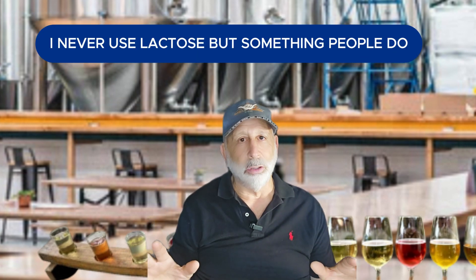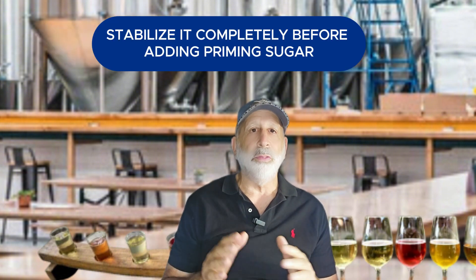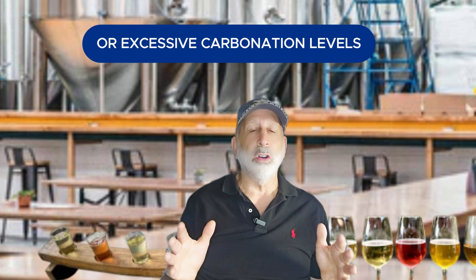I never use lactose, but it's something people do. If you want to carbonate your Braggat, stabilize it completely before adding priming sugar, or use a spunding valve to manage carbonation. This prevents bottle bombs or excessive carbonation levels.